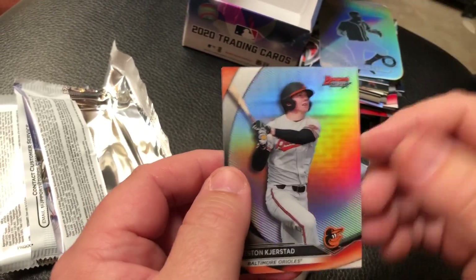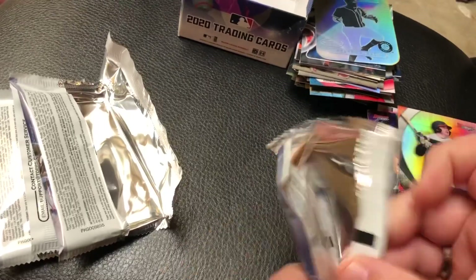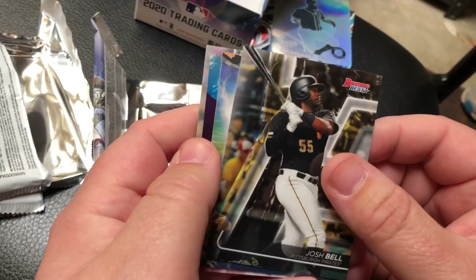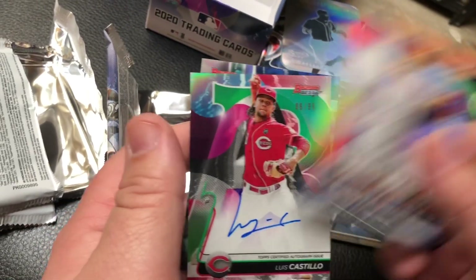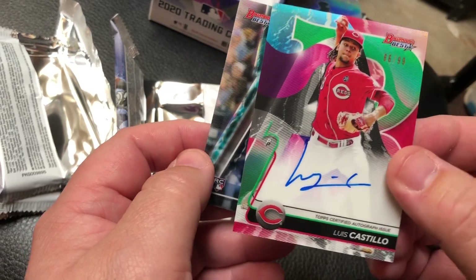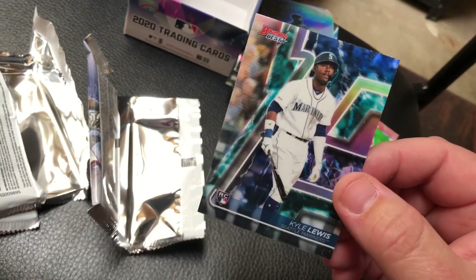And you got one more pack left. Let's do that real quick - this should have the autograph. Hopefully it's a good one. There it is right there! Who is it? It's Luis Castillo. Luis Castillo - pretty, and it's numbered to 99. It's Christmas colors! Happy holidays everybody, by the way. And Kyle Lewis refractor to finish that up.